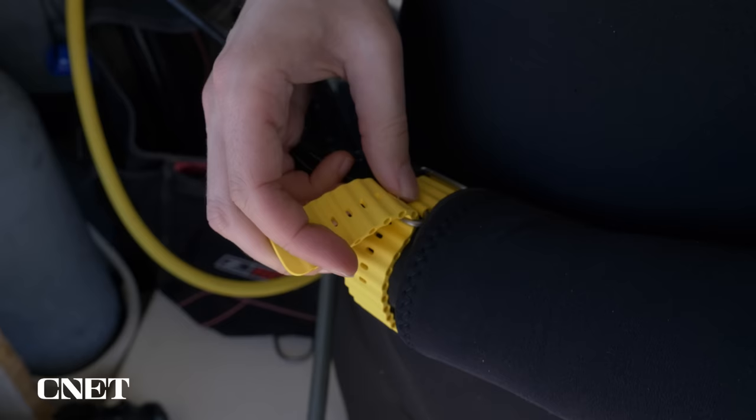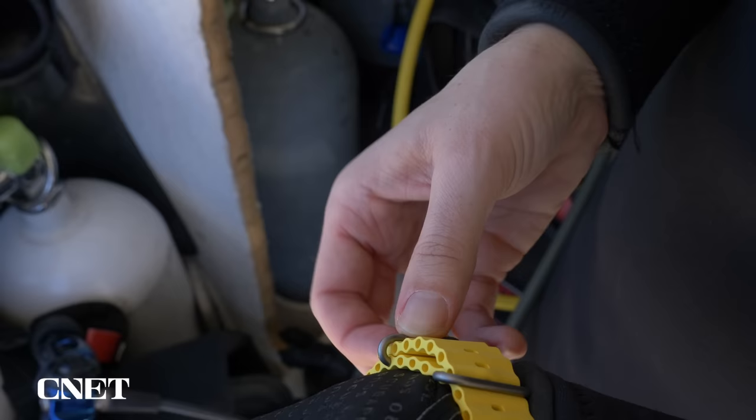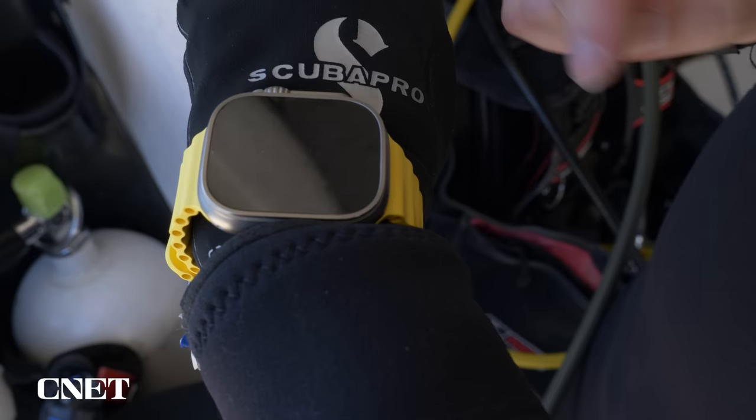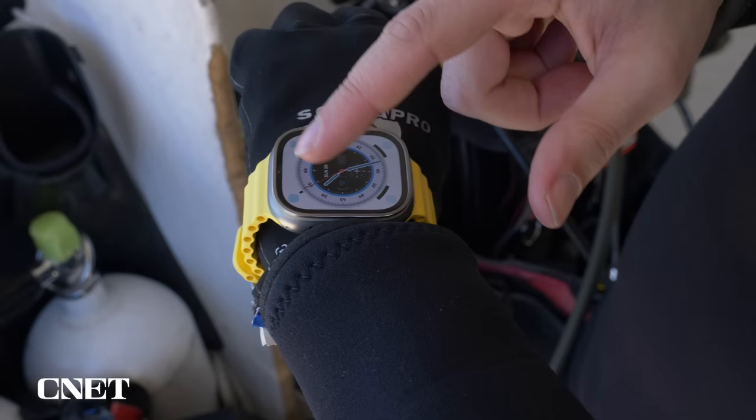To complement the Ultra, Apple made an elastomer watch band specifically for water sports called the Ocean Band. It's well-engineered, secure, comfortable, and fits well over a wetsuit or gloves. However, if you set up the Ultra with a passcode, the sensor on the back might not detect your wrist through the wetsuit or gloves, prompting you to unlock the watch any time you need to do anything.